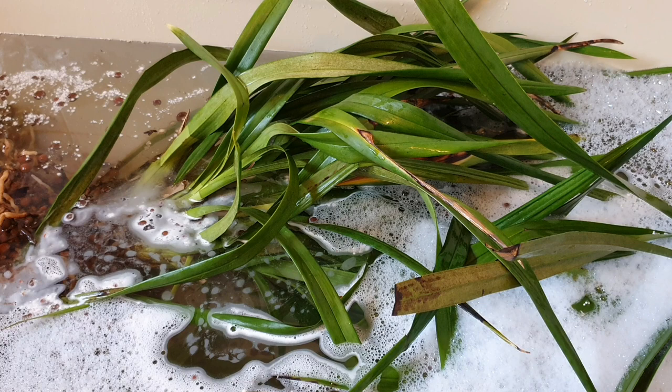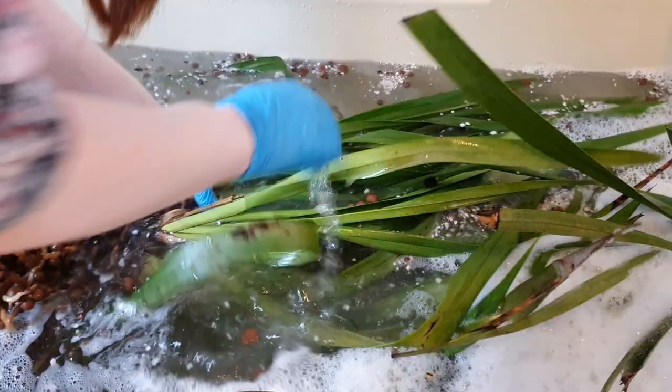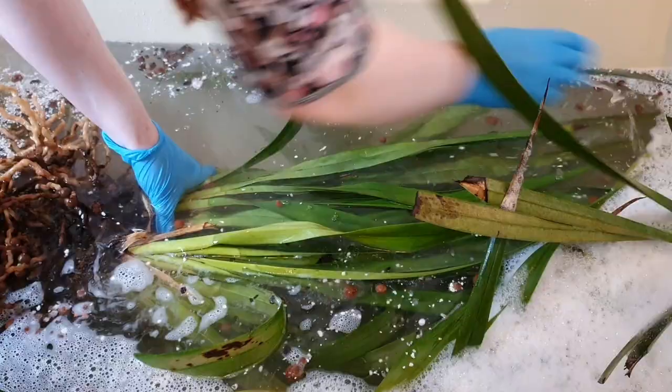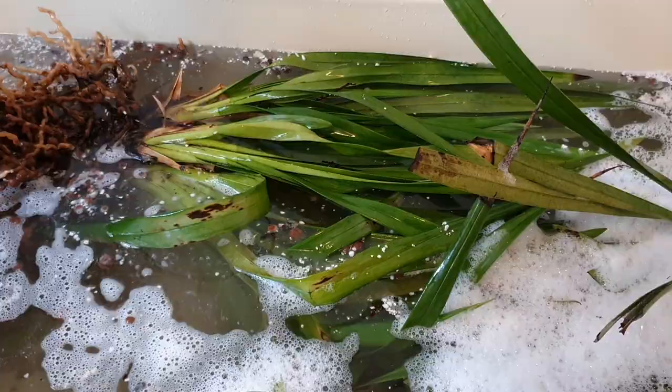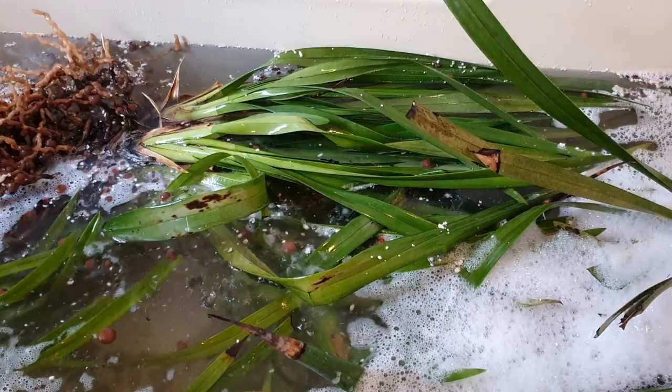They've got a few years worth of dead bugs, dirt, and pests accumulated, so I'm starting off by giving them a little bath to kill any spider mites that are definitely living here. I've struggled repeatedly with cymbidiums and spider mites because they live outside and I'm in an area where there's a lot of spider mites. I tried introducing some natural predator mites but they just seem to get outcompeted or overwhelmed by the sheer number of spider mites. So this is a little bath with a bit of neem oil and some dish soap.